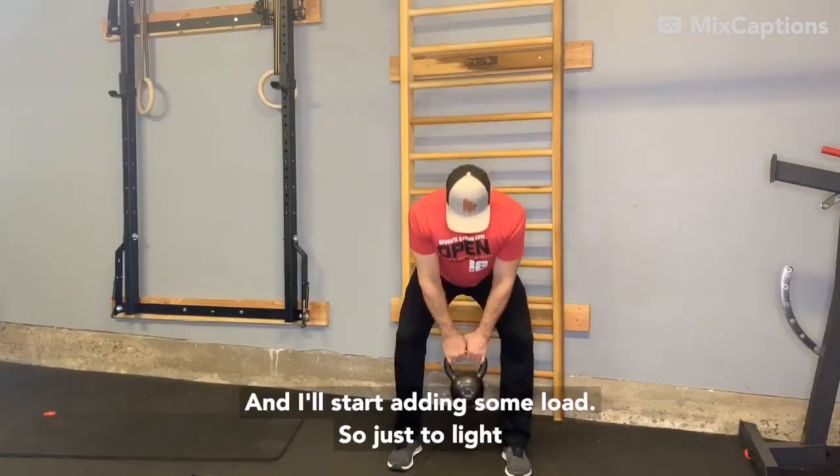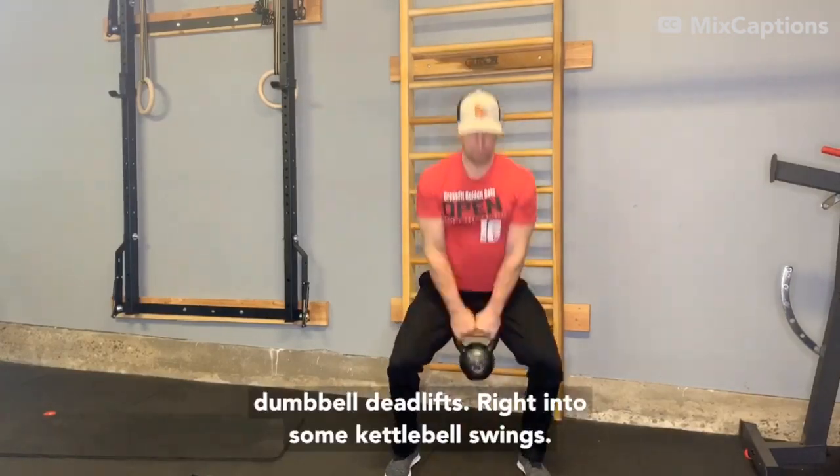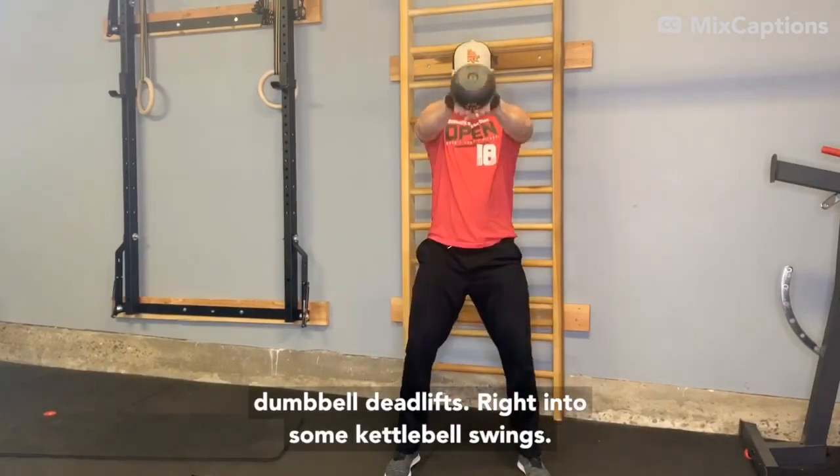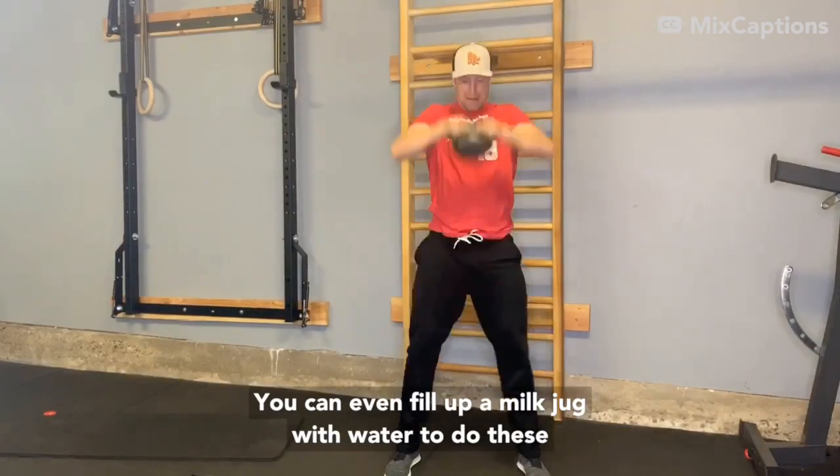I'll start adding some load — just a light kettlebell. If you don't have a kettlebell, some dumbbell deadlifts, right into some kettlebell swings. You can even fill up a milk jug with water and do these similar movements.